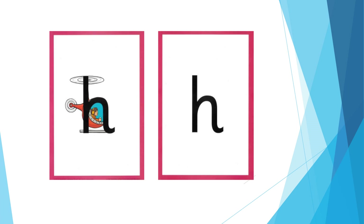For H: open your mouth and breathe out sharply. The formation phrase is: down, up and over the helicopter.